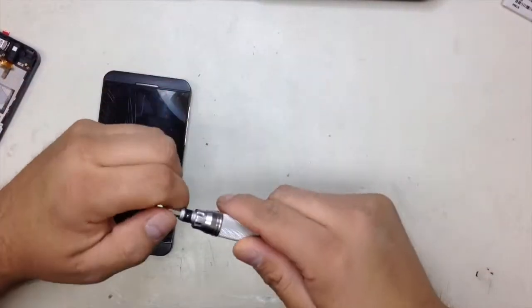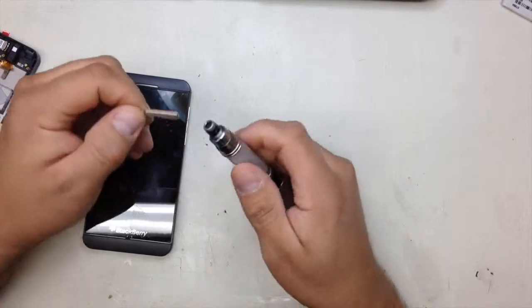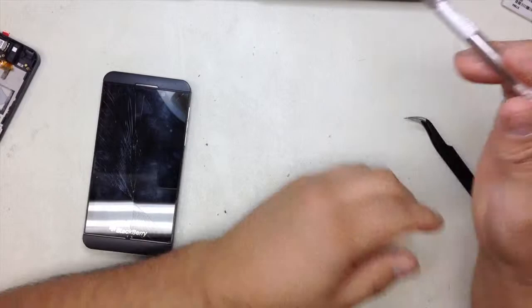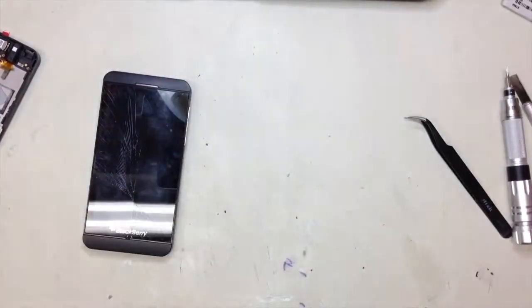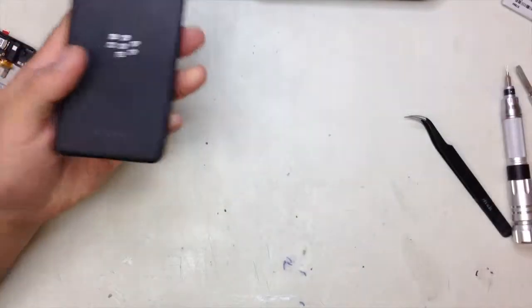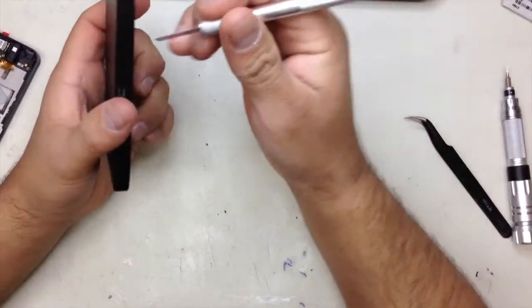For this you're going to use a T3 screwdriver. You can use some tweezers and just a flat little spatula, or you can use one of these plastic tools to remove around the edges. In this case I'm going to use this tool, the little spatula.